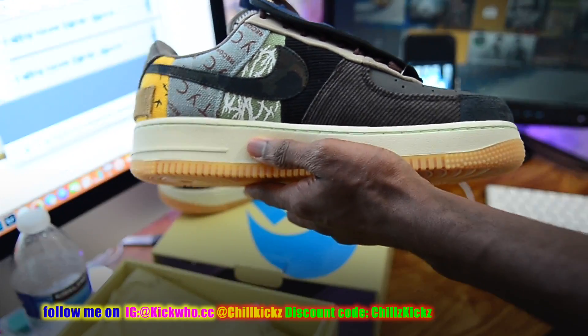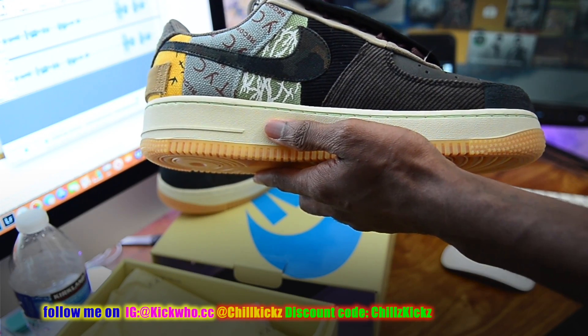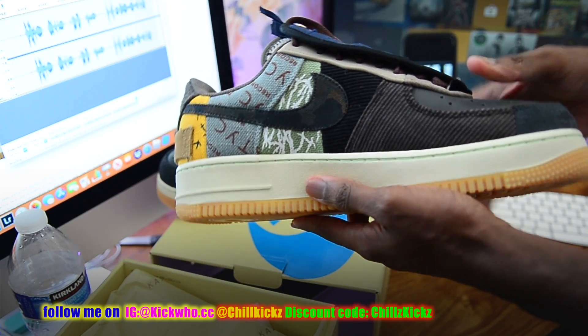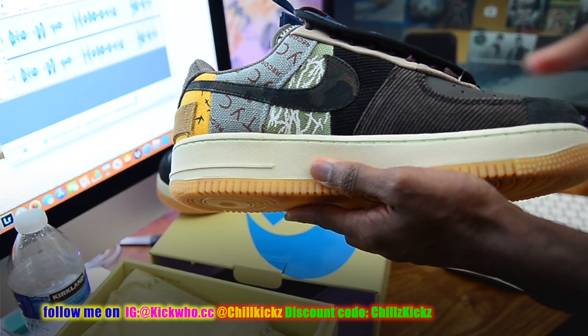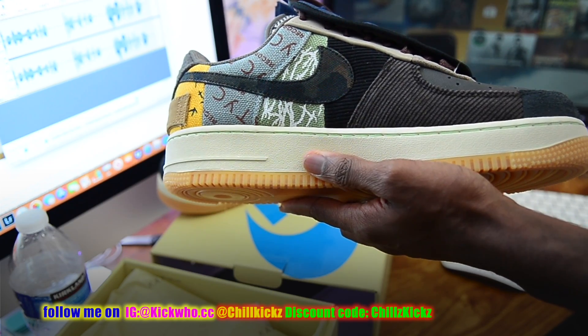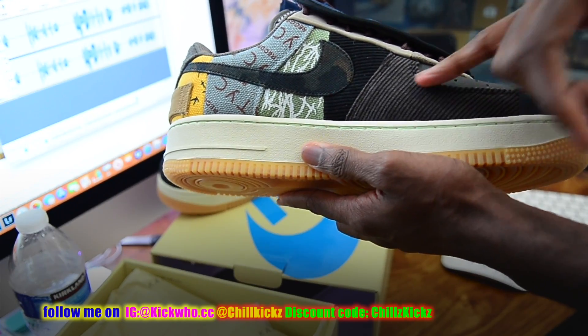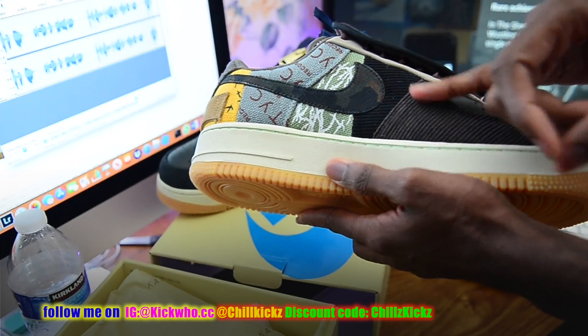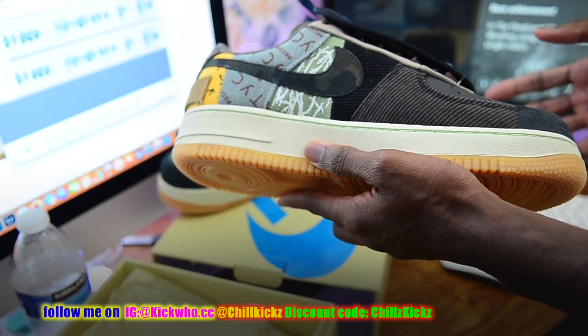So basically what I was looking at — the thing that turned me off — is this check mark right here. You see that check mark? This is not the correct check mark. I'm not sure if it differs across shoes, but from what I'm looking at, this check mark is supposed to be more of a tiger stripe and not a camo patch. That was the first thing I noticed.